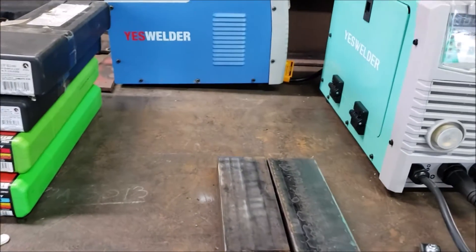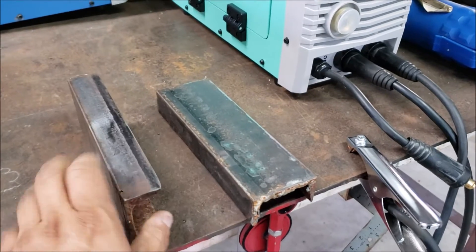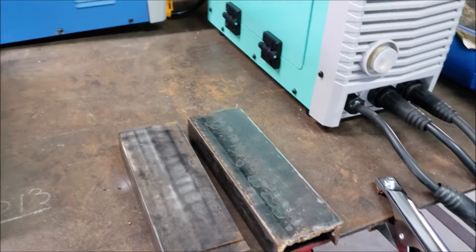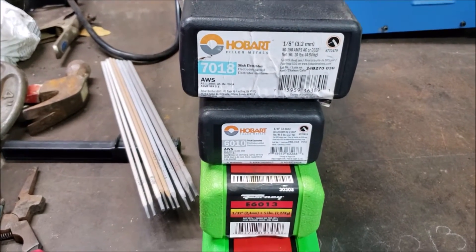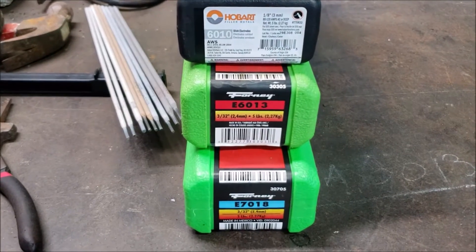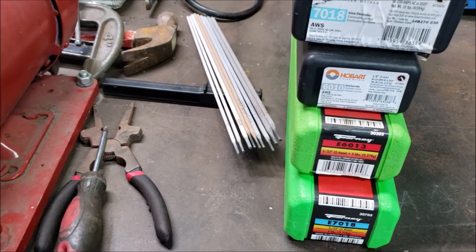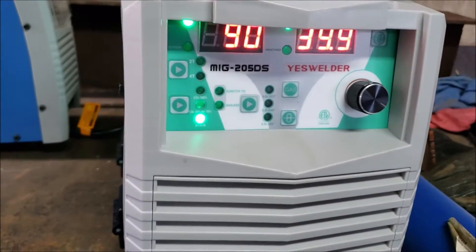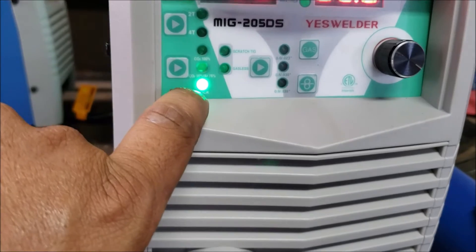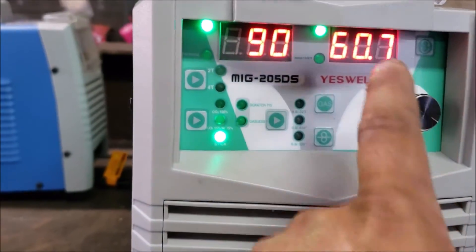Alright guys, I got the table ready for testing here. We got two sections of 3-inch channel. We're going to weld these sections together, apply some welds on the outside, some beads. We got some electrodes here — some Hobart 7018, 6010, some Forney 6013, and some 7018. Some of these are 1/8th electrodes, some are 3/32nds. All we got to do is power the machine on. We are on 220. It's set at stick already. And there's the amperage.